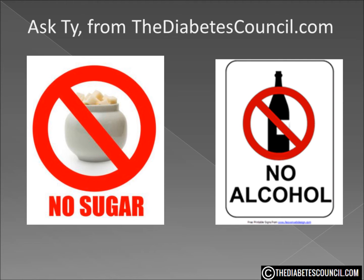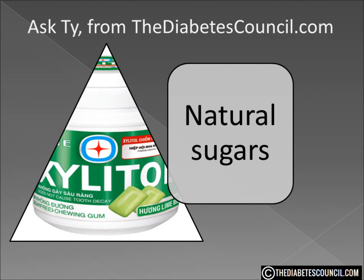The common sugar alcohols such as Sorbitol, Maltitol, and Erythritol are derived from cornstarch. Xylitol is manufactured from birch wood waste, corn cobs, and the stalk residue from sugar cane.